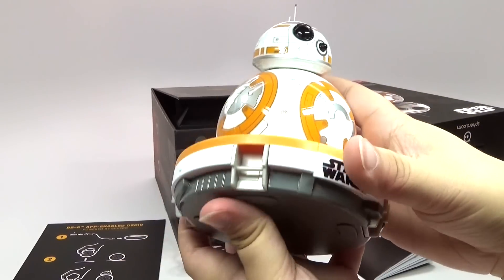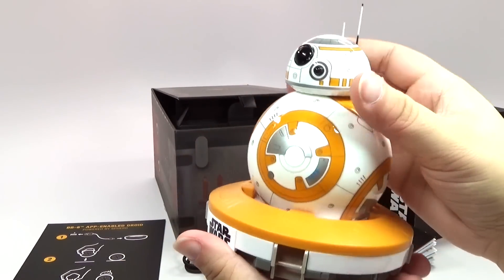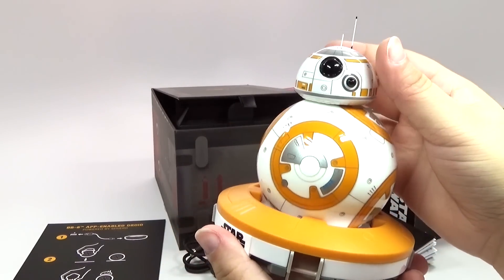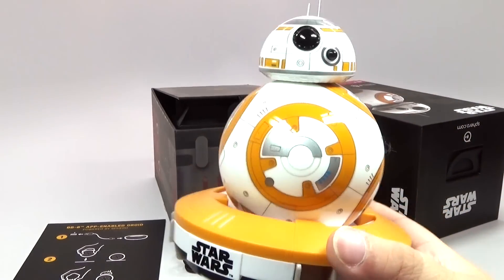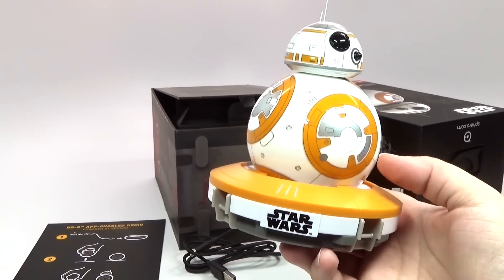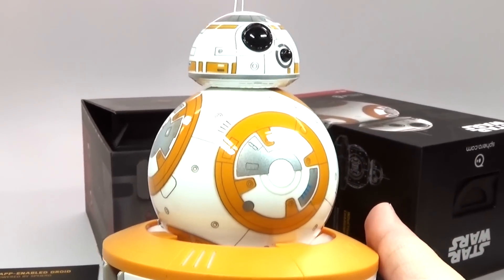Well guys, I'm going to have to charge it and see how well this does, but there will be a review coming very soon. So stay tuned for that. As soon as I get it charged, I'll have it reviewed for you guys. I just wanted you to join me for my little unboxing so you can see what you get inside. Thanks for watching. Be sure to let me know your thoughts about it in the comments below, and stay tuned for the review. Thank you.